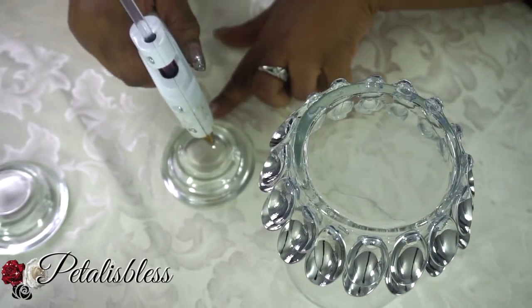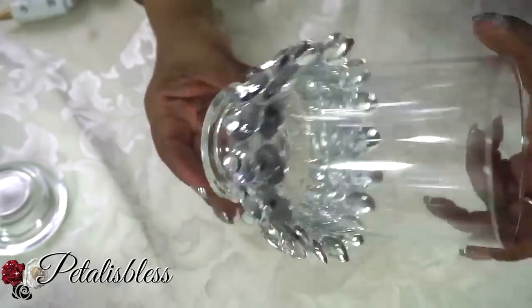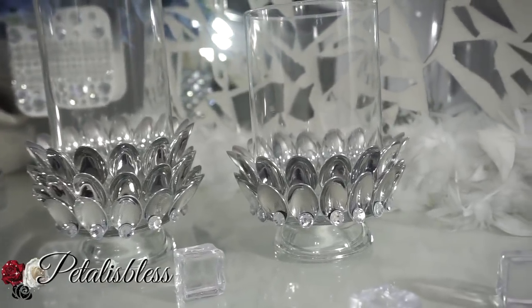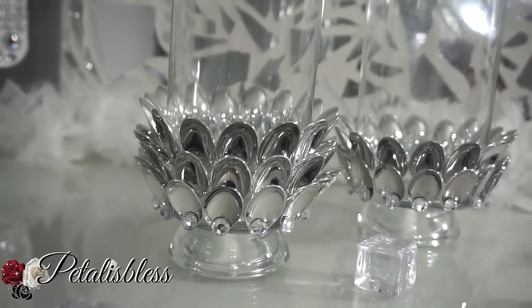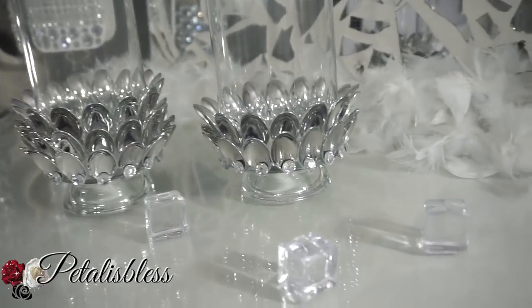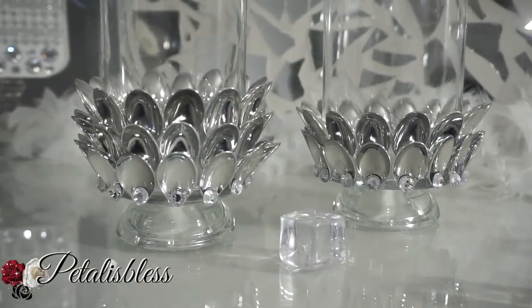Now we're just gonna glue our tea light holders onto the bottom of our candle holders. Alright everyone, here's our finished look! I think they look very nice — nice and clean and elegant, that's why I just left them clear. You can use clear spoons to do this design also and spray paint them any color you want. I wanted a nice clean silver look, and I like how the gems add that touch of bling to the bottom.